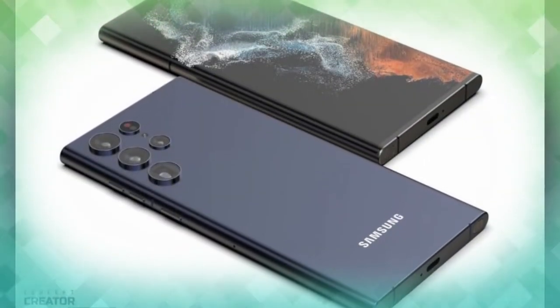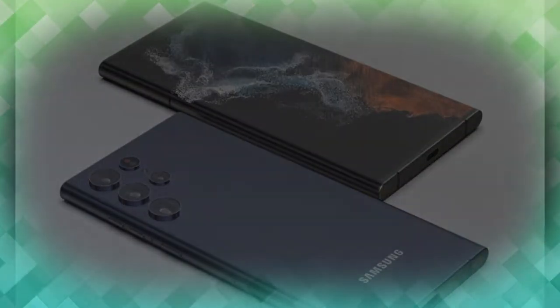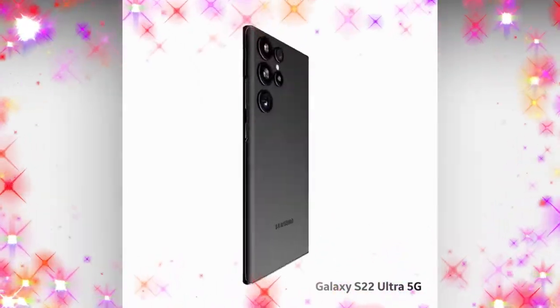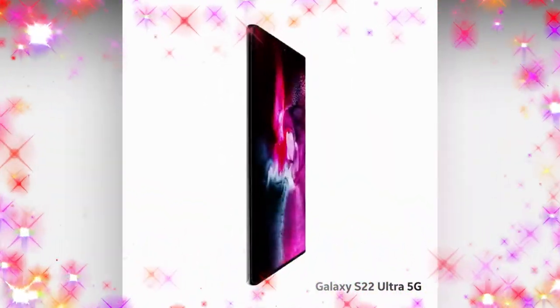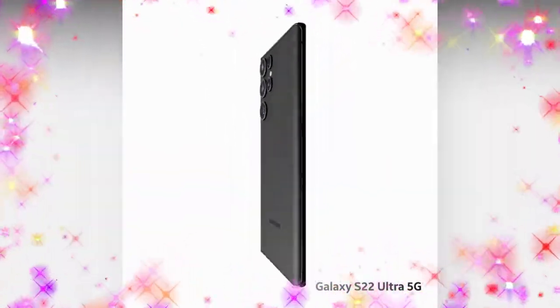The display has a 3200x1440 pixel resolution and a maximum screen-to-body ratio of 90%. It features HDR10+ support and a maximum brightness of 1500 nits, along with a 120Hz screen refresh rate.